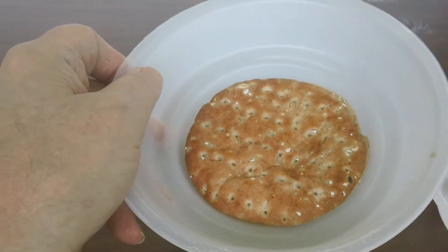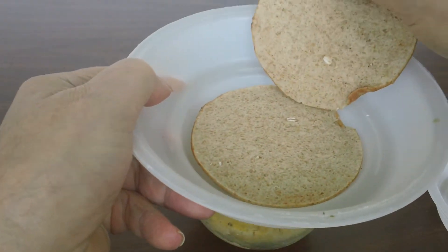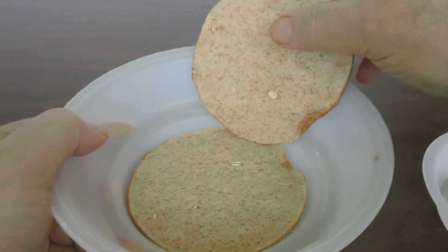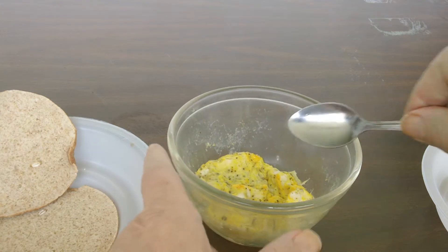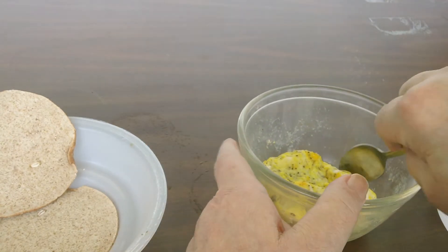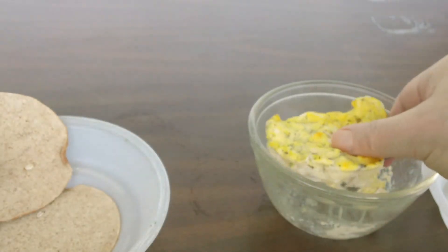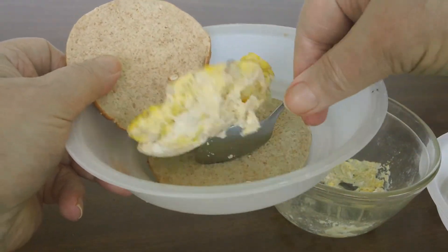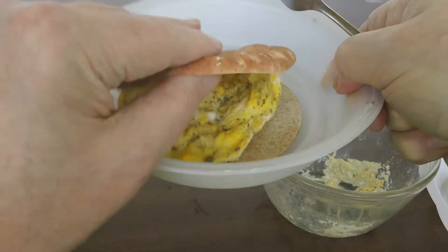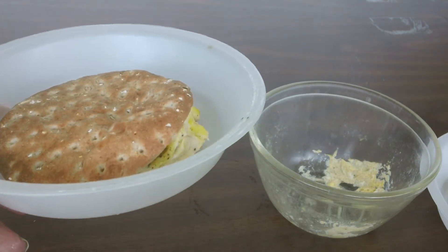And you buy these bread, 100% multigrain. Take the egg out, put it on there and voila! You have a Geezer egg sandwich in nothing flat.